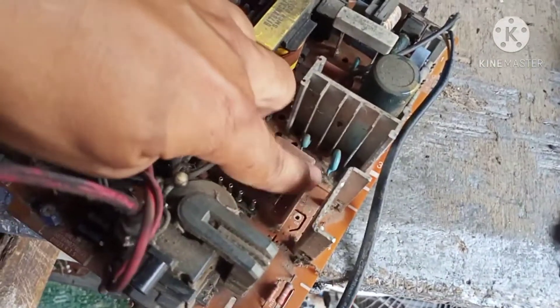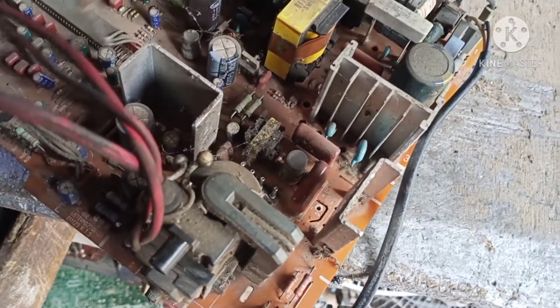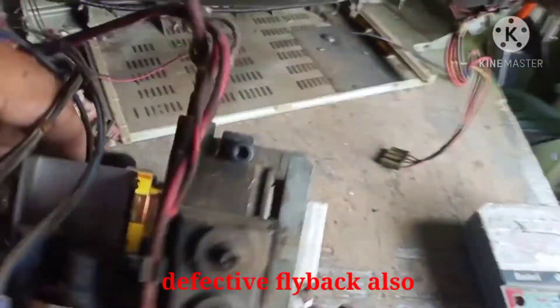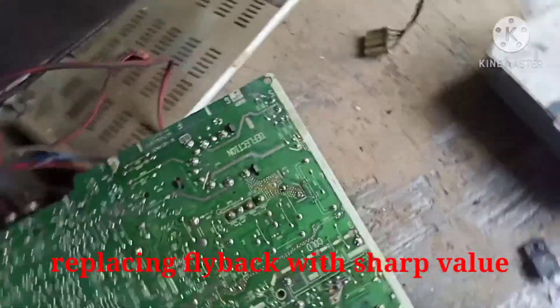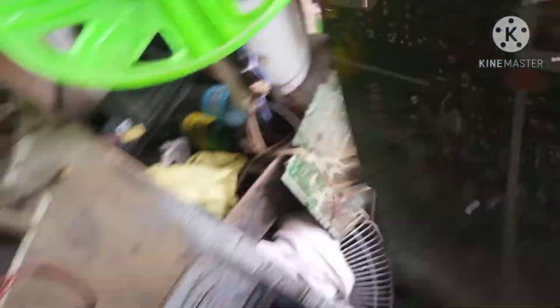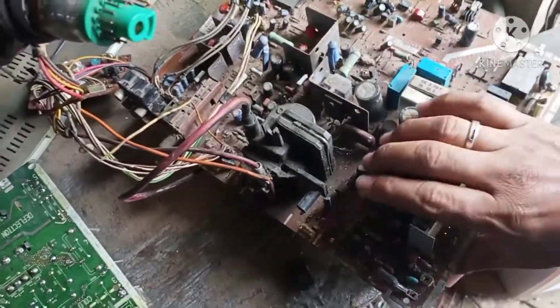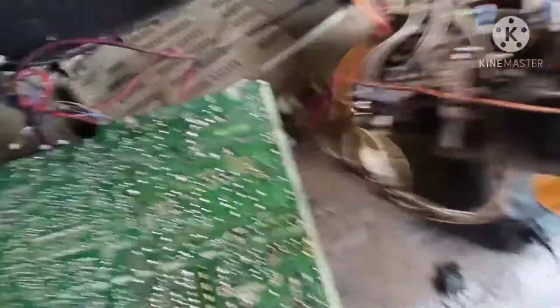Ito minsan ito din pero nung chine ko, okay naman ito — yung kapasitor okay naman. So ang gawin natin, palit tayo ng flyback. Kaso wala tayong flyback ng LG — hirap ito. Ipalit natin — flyback ng Sharp ito mga brad. Flyback to ng Sharp Value. Ito, pwede naman ito — tingnan natin mga brad. Okay naman yung flyback na ito, pwede ito ipalit sa LG.